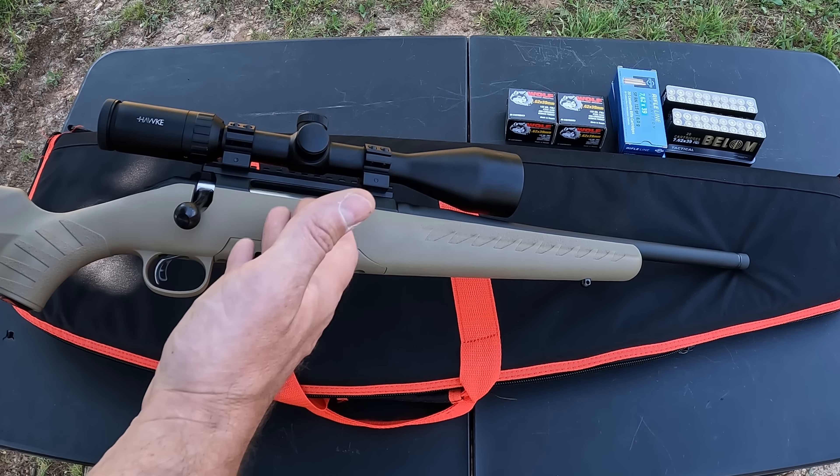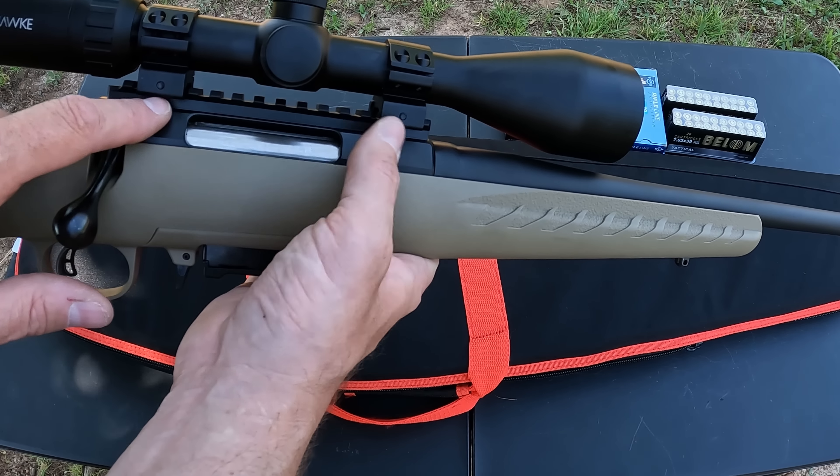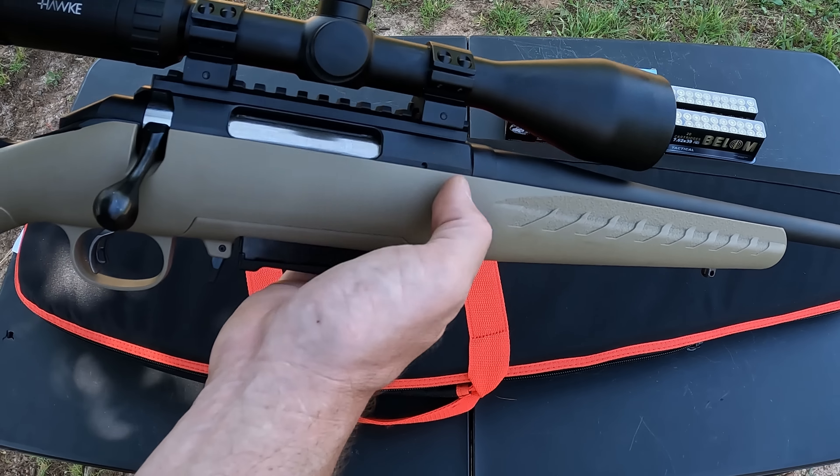This one has a 16.1-inch barrel, cold hammer forged, with a one-in-nine-and-a-half-inch twist. It is threaded 5/8x24 and comes with a thread protector. You got a nice thick rubber recoil pad on the back, sling swivel studs on the front and rear, and it is free-floated using their integral Power Bedding system. It comes with the Picatinny rail already on top, and you got a three-lug bolt with a 70-degree throw — really nice clearance for your optics.